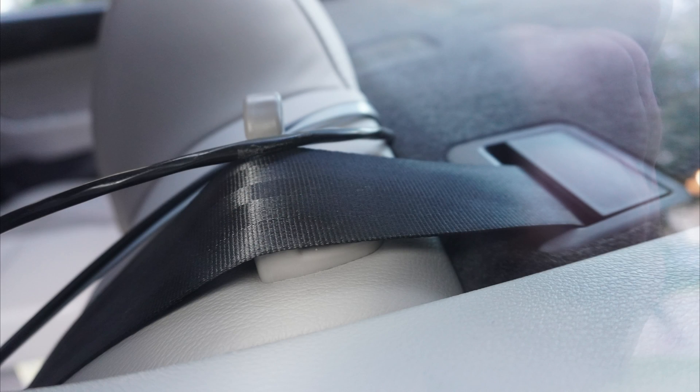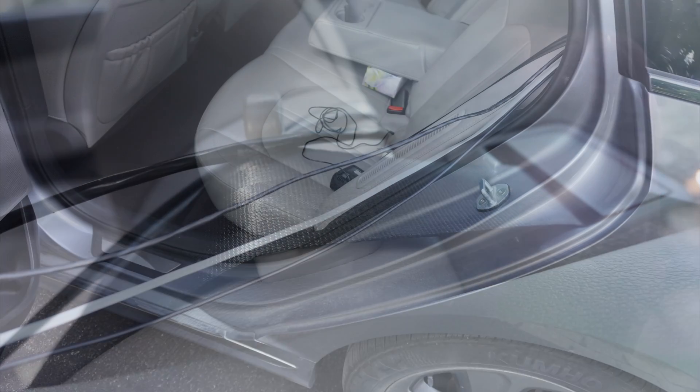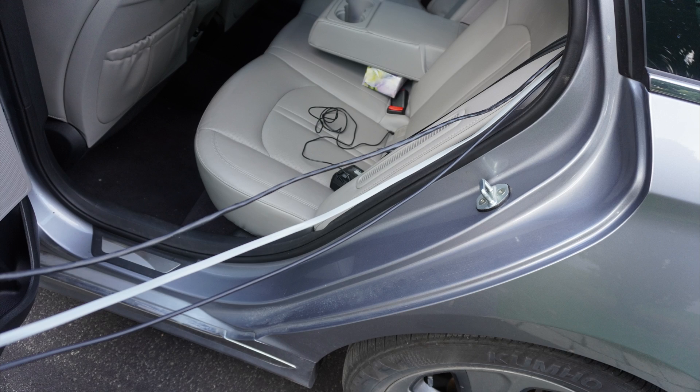Here's how it goes — the wire runs through the seat like this. I passed all the wires under the trim.